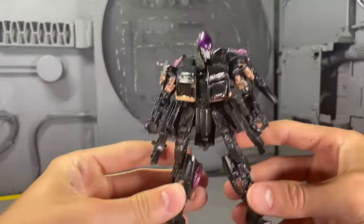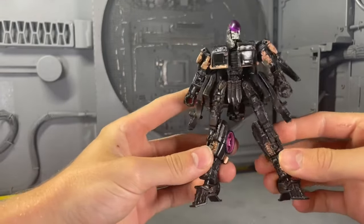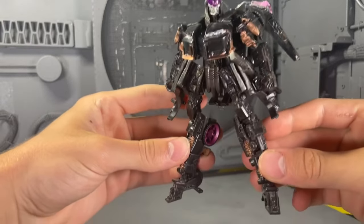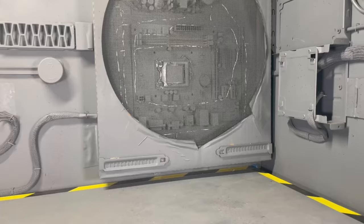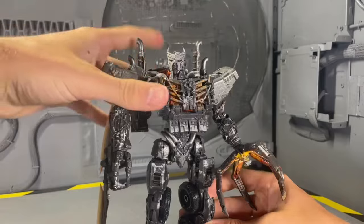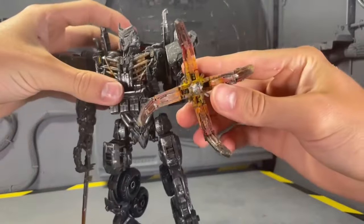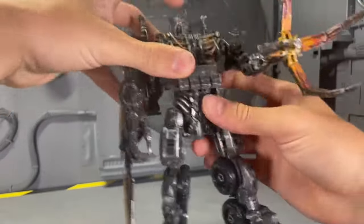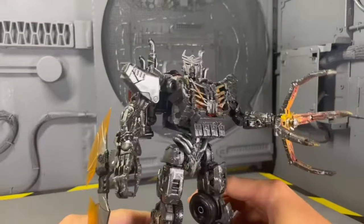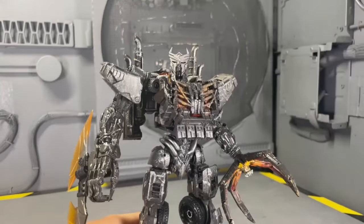With two Autobots come two Terrorcons. One is Nightbird — all black with some bronze, some weathering, some purple, and of course her upgrade kit, which makes her look amazing. But the real star of the show is Scourge. The upgrade kit, the repaint, the weathering, the claw — everything with this just makes him look so awesome. It's seriously a top three custom of mine.